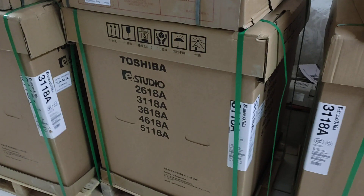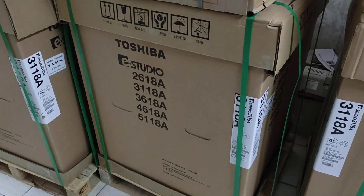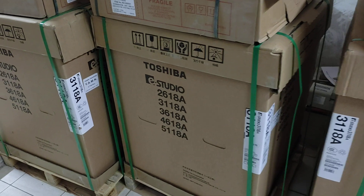Assalamualaikum. This is the new Universal Office Equipment. Today we will see the Hello 1380 machines.